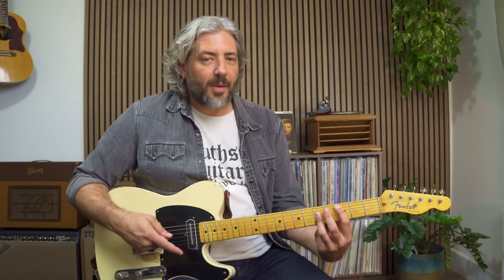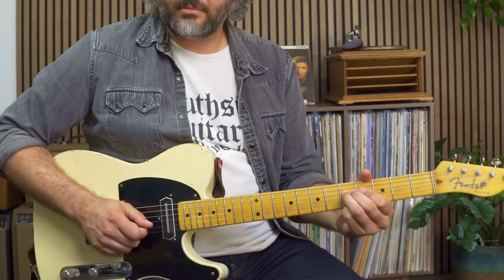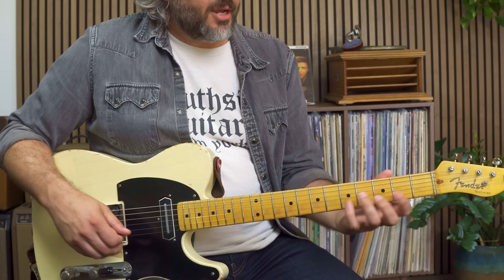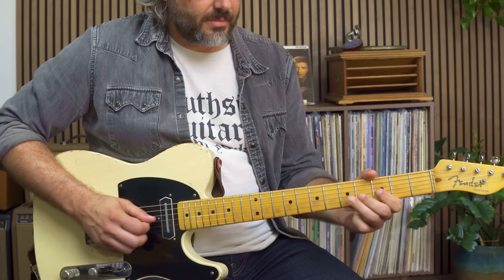If I'm playing over a C chord, the only notes from the blues or minor pentatonic that will line up with the C chord are C and G — root and fifth. Those notes are going to sound good with the C chord. Over the five chord, the D chord, the notes from the blues scale and minor pentatonic that work are the D and the C — that's a root and flat seven. Those are the notes to target when you're playing over that five chord.